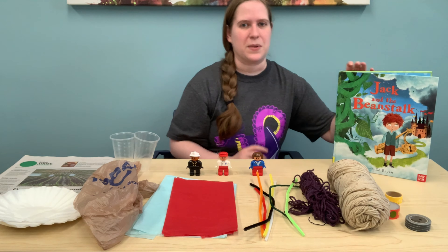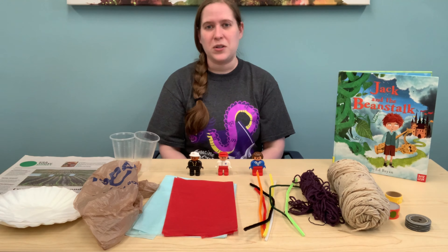For your STEAM experiment, I want you to try and make a parachute to help Jack get down the beanstalk as quickly and as safely as possible. I'm not going to show you an example, but here are some ideas of what you can use: cups, coffee filters, newspaper, tissue paper, or plastic bags. You could also use pipe cleaners, string, ribbon, or tape to help put your parachute together.